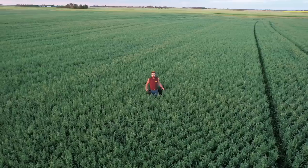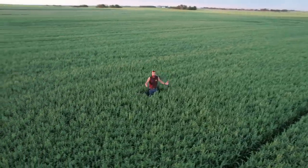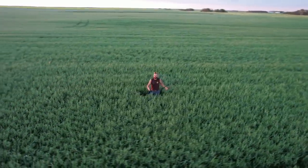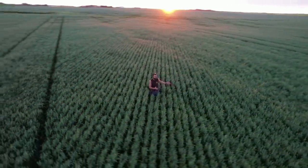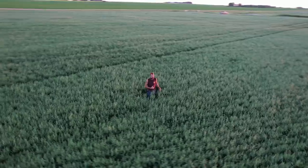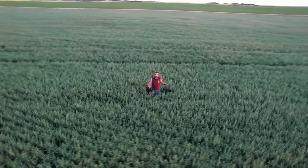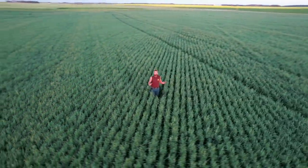QuikTik coming to you from Saskatchewan with another episode of Cooking with QuikTik. I've got a little conundrum — I'm supposed to be cooking with beef this episode and showing you different stages of this oat crop I'm standing in, but my ribs are a little bit broken and I gotta get the sprayer out. So we're gonna do a Cooking with QuikTik: Cooking with Oats, called 'I Put Her in the Rhubarb on the Way to Saskatoon.'